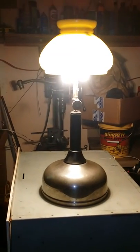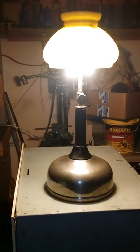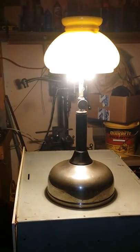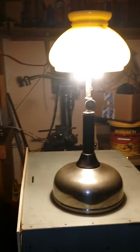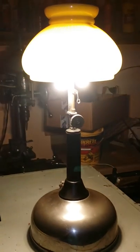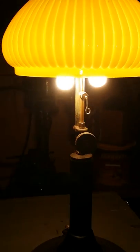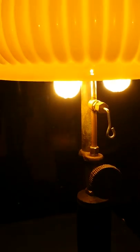Here's my early model Coleman quick light lamp, made roughly between 1917 and 1919. I just got it going. This is my first quick light and I'm sure it's not supposed to sound like this — it sounds like a steam locomotive going down the tracks.